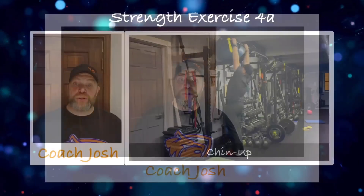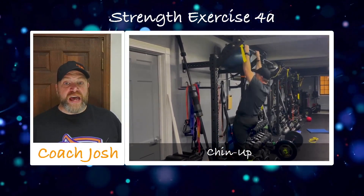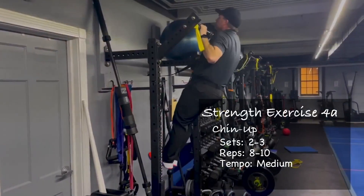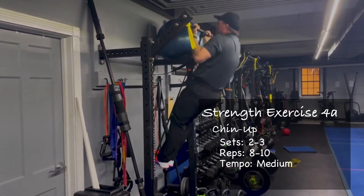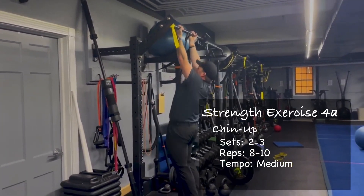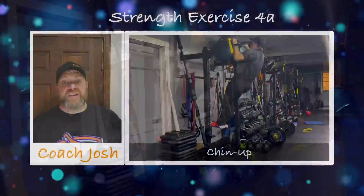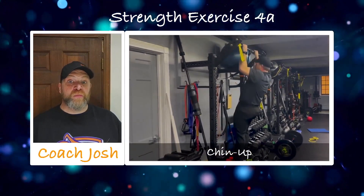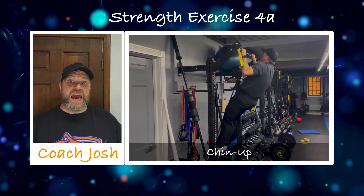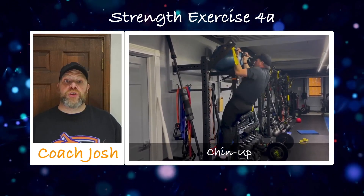We'll start with those chin-ups. Use those bands if you need to. Focus on pulling that bar down to your chest — deep breath in on the way down, push that air out as you pull yourself up. Try to control that weight all the way up and especially on the way down; let those muscles do the work to lower you down. Eight to 10 reps. Now we just came from doing five to eight reps, so if you were using a two and a three band, you might want to add a one band because we're doing a couple more reps. We can always take bands back down — most of you are stronger than you give yourself credit for.